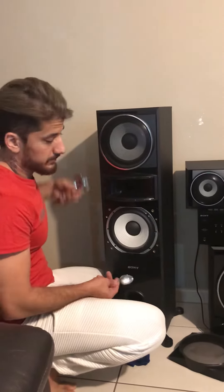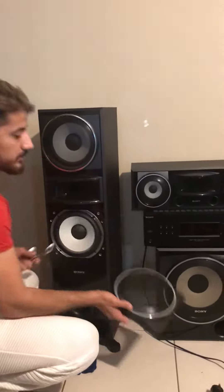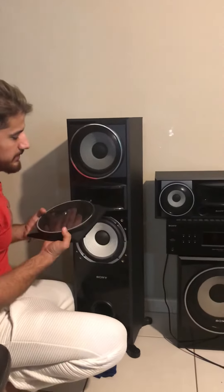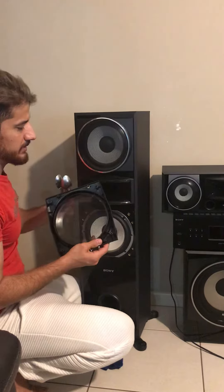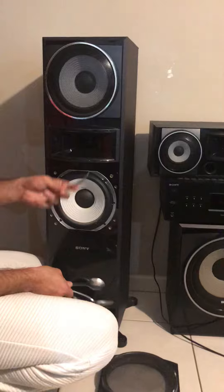Hey guys, today I will show you how you can remove the mesh of the Sony speaker. It's too easy, mainly only two big spoons and a teaspoon.